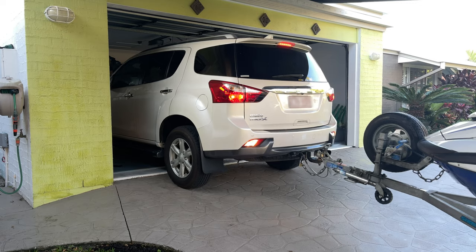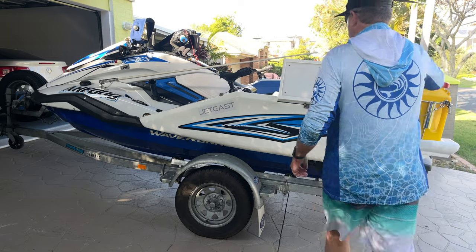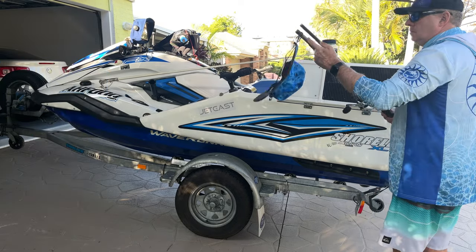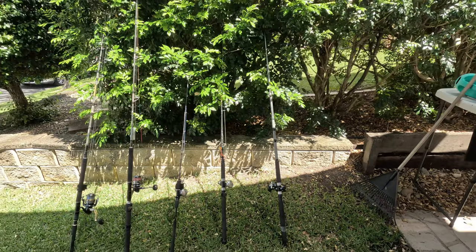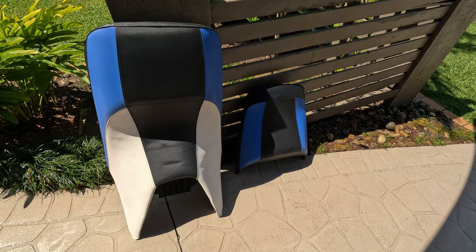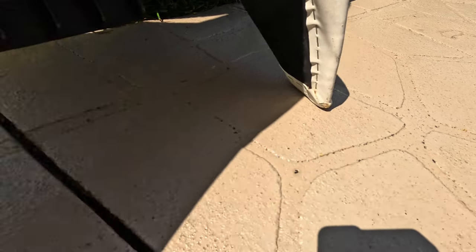First I like to park the ski on my driveway — it's got enough incline to let water drain. If you don't have a driveway, park it on flat grass and use a heavy bucket under the jockey wheel to raise the ski. Open the bungs so any water in the hull drains out the rear. I also get all the fishing gear and accessories out of the ski — rods against the hedges, PFD and wetsuit hung up, and seats removed and placed on their edges so water drains from the front corners.